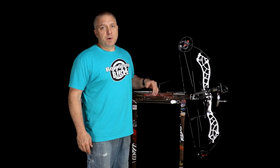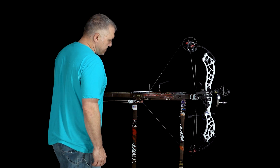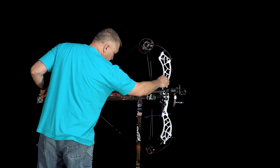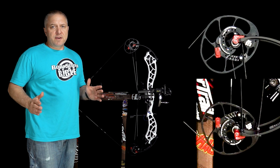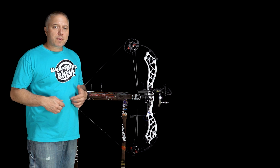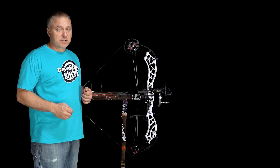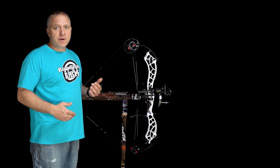Before we adjust the cable to see how far that moves the draw stop, we got this bow timed perfectly — axle to axle measurements dead on — and then we checked the sync and found out that we had to add a couple twists to the bottom cam's cable. Now our sync is perfect. As you can see, both of the stops are hitting the cable at the exact same time. So what we're going to do now is add a half a twist to the bottom cam's cable to see how far that pulls the draw stop off the cable at full draw.